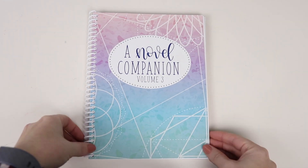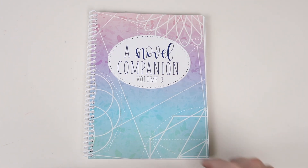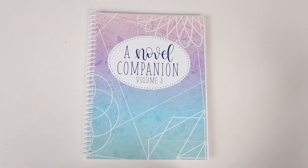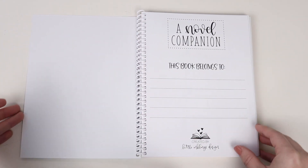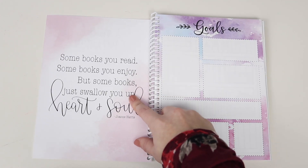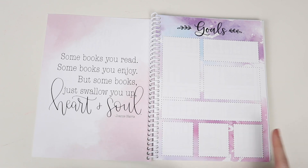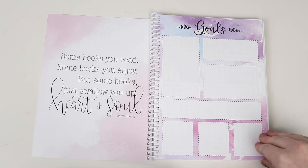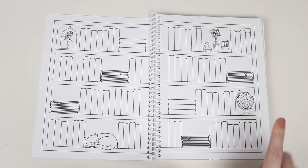Here is the Novel Companion Volume 3. We did a pastel gradient cover this year with some geometric shapes on it, but let's get a look at what's inside. The first page is the This Book Belongs To page. Then we have the Goals page and a quote — this quote came from the 2020 Always Fully Booked planner. The Goals page is pretty much the same as last year's, just with a different background. Then we move into the Blank Bookshelf page, which has enough room for 80 books.